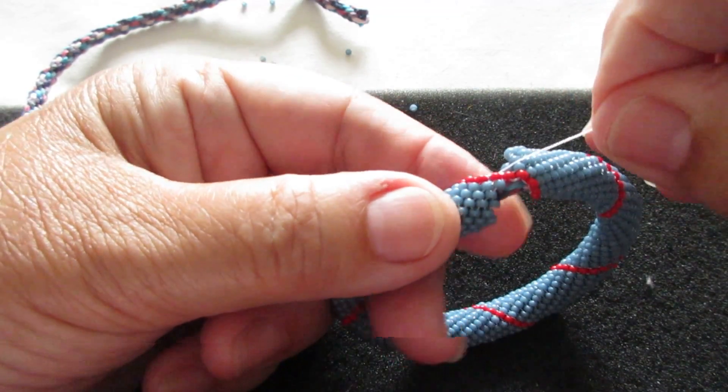You'll continue to do this — I won't show you all of it because my camera only records about eight minutes. So I'm going to continue going up all the way to this seam, then all the way back down to this seam. I'll get to a certain point where we need to close, and I'll come back to you in part two.